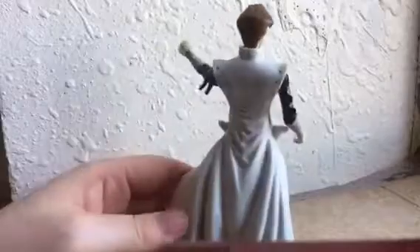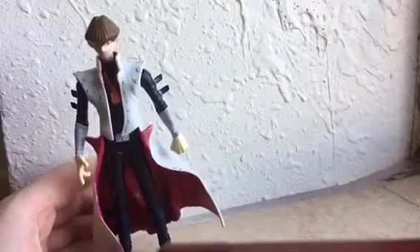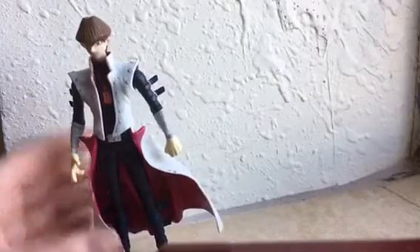This Kaiba figure was released separately and is also available with the Obelisk of Tormentor model set. Same with Merrick — Merrick goes with Raw, and Yugi goes with Slifer. I don't have any of those; I just got this off eBay by itself.